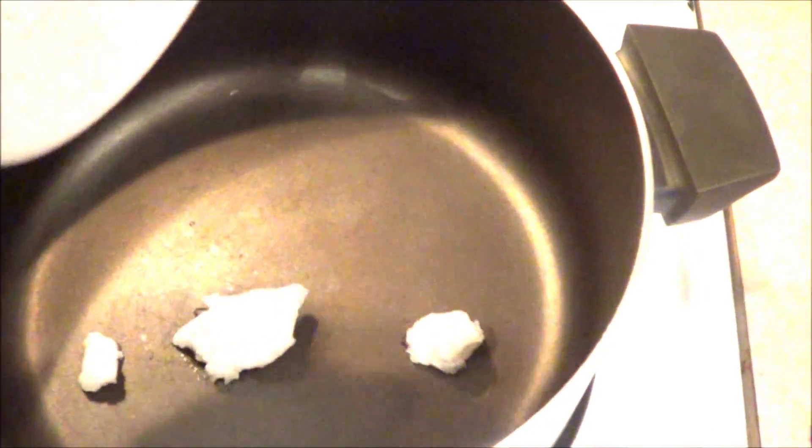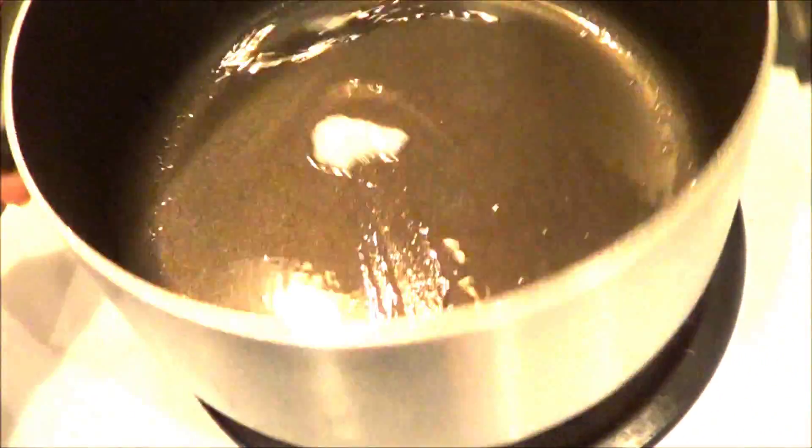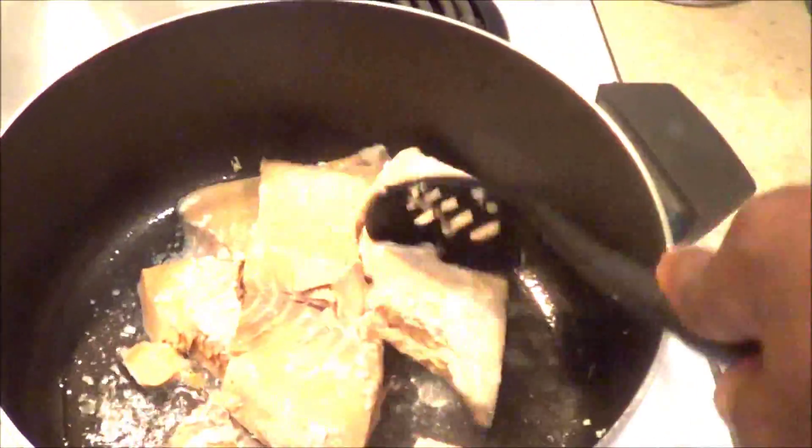Once the coconut oil is in, I'm just going to let it melt in the pot. Then I'm going to take all three pieces of fish and put them in my pan, and use my spoon to break it up into little chunks.